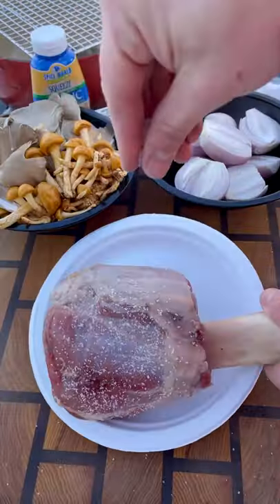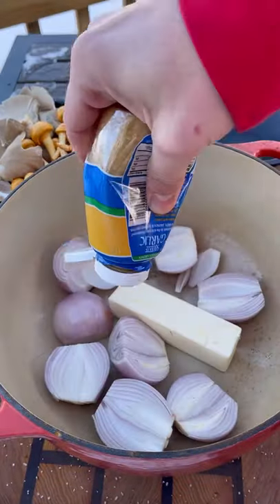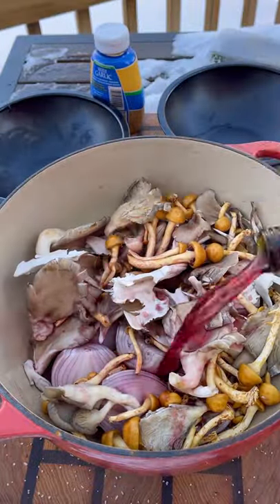Veal shank is on the menu. I found this at my local Moriano's and had to give it a try. For the seasoning, just use kosher salt and black pepper, coating it on all sides. For the base: one stick of butter, a couple shallots, some minced garlic, and about two cups of different mushrooms found locally — you can use any mushrooms you can get.